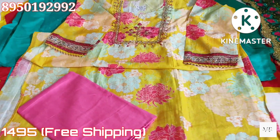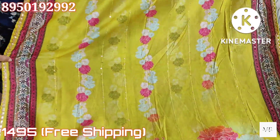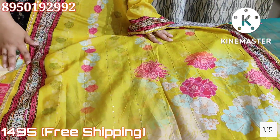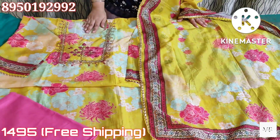The bottom is pink color, coming with the same print and four-sided border and lace. It is a muslin shirt piece. These two muslin suits will be $1495 with free shipping.